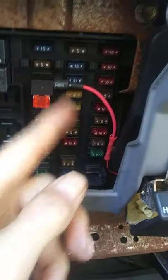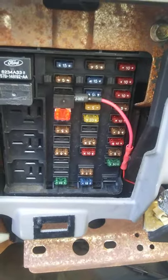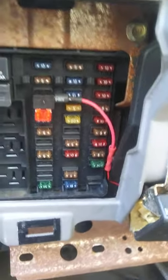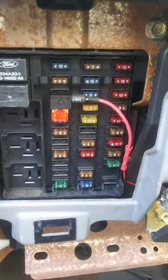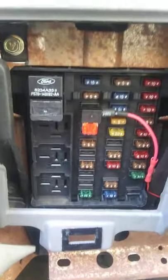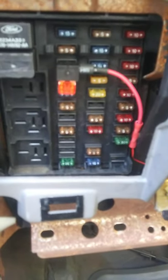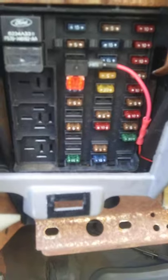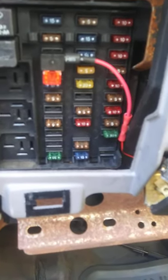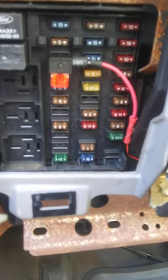This fuse right here goes to the GEM — the General Electronic Module — and all those things tie into it. This guy just pulled the fuse out and stuck it back in and all of a sudden his stuff started working again. So I figured, what the heck — went and did the same thing, pulled that same fuse out, wiped it off a little bit, stuck it back in and everything came back on.